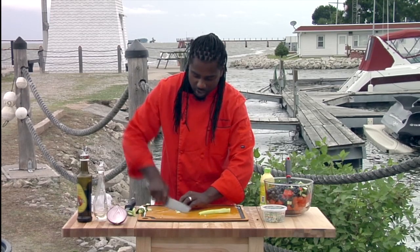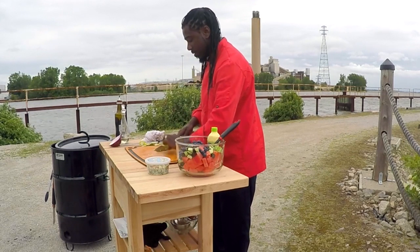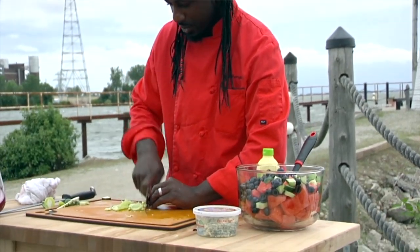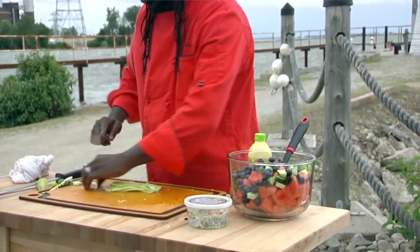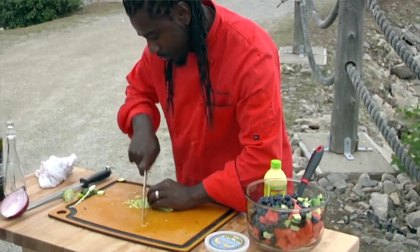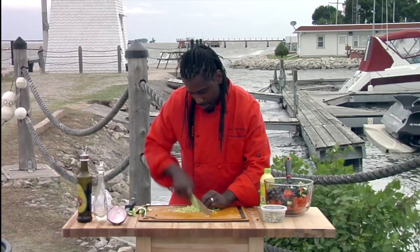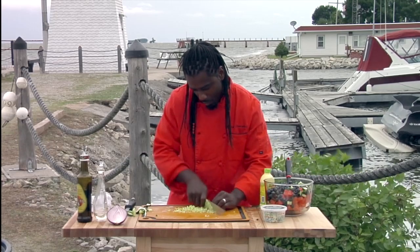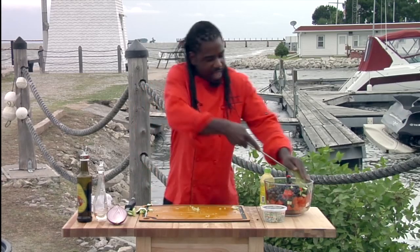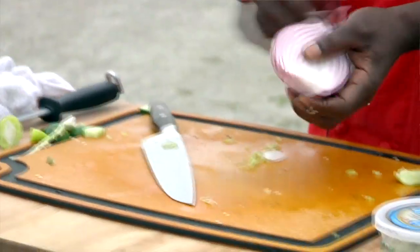With the pepper, all we want to do is just make very, very thin slices. The rule of thumb for dice is: slice it, turn it at a 90-degree angle, slice it again — voila, you have diced. Turn it at a 90-degree angle and slice that. That should be enough. We're going to add that in, and then we're going to take our nice sweet red onion and add that to it as well.